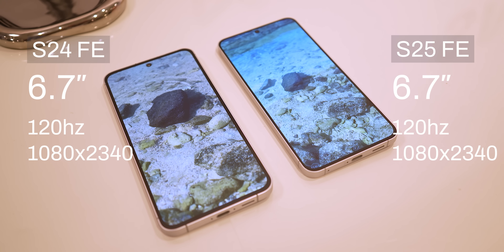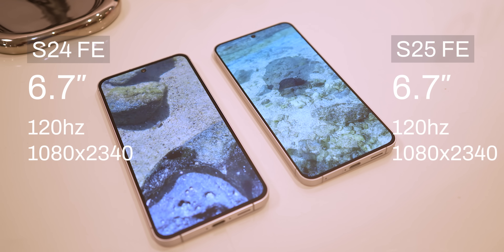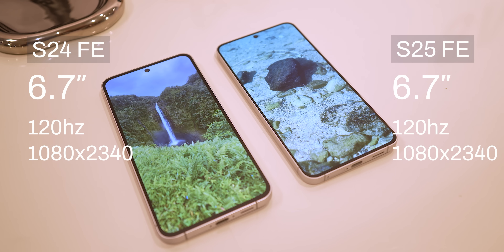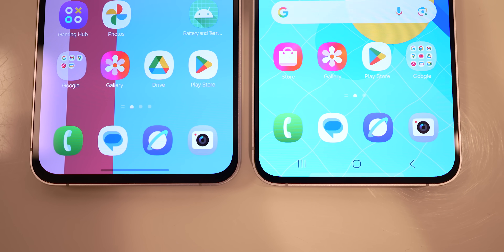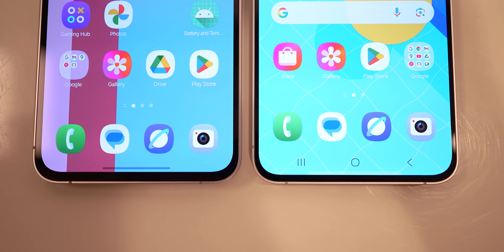Neither of the phones is LTPO, meaning the refresh rate is not variable, unlike the more expensive S25 Plus and Ultra models. One change is that the bezels are slightly smaller on the S25 FE compared to the S24 FE, but you will only notice when you put them next to each other.